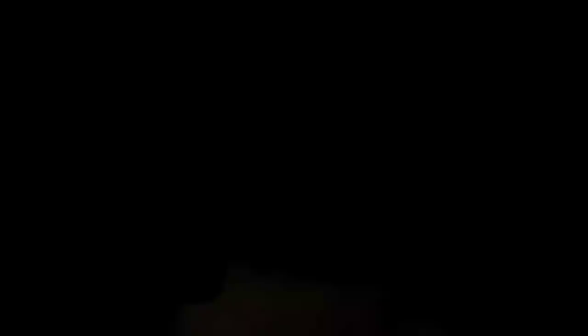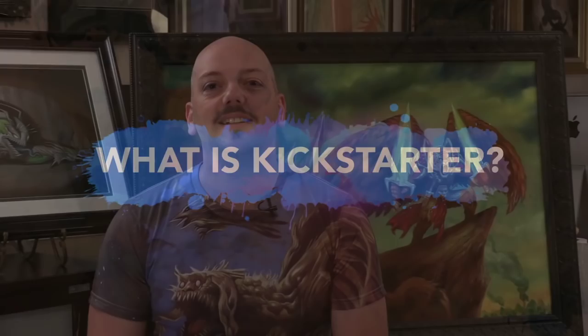So what is Kickstarter? Kickstarter is a wonderful website whose crowdfunding platform enables creators of all kinds to share their creative vision with people all over the world and ask for a donation to make their dream a reality. But you're not just donating to my project — you're getting some really great rewards. $20 gets you a digital download of the video. $35 gets you the physical DVD, the digital download, and an exclusive art print.